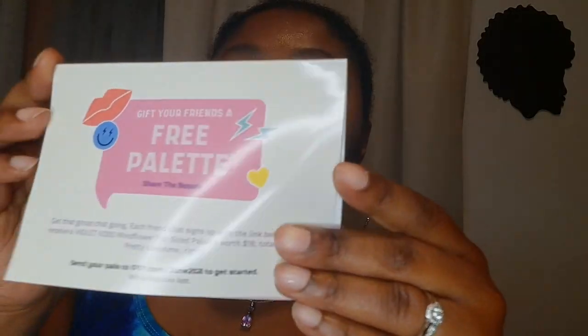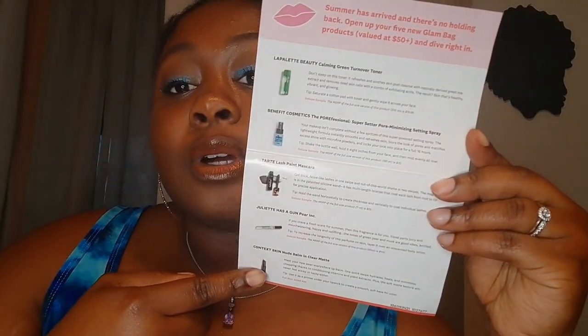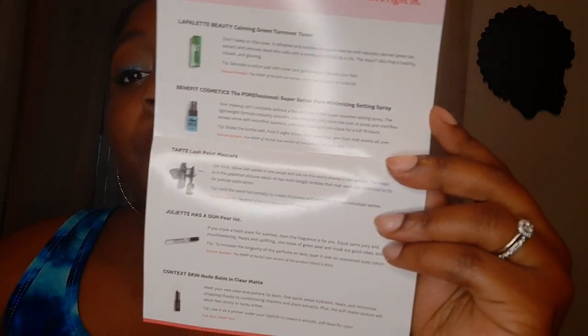This is the card that I got for June. It says 'gift your friends a free palette.' I'll leave a link down below if you are looking for a free palette or a free bag or anything like that — you can get yourself free stuff, because who doesn't like free stuff? This card also highlights the stuff that's in the bag, how to use it, the retail price, and all of that.